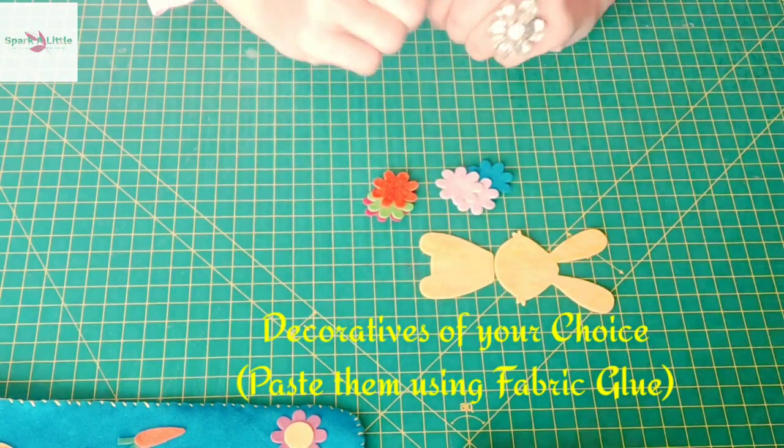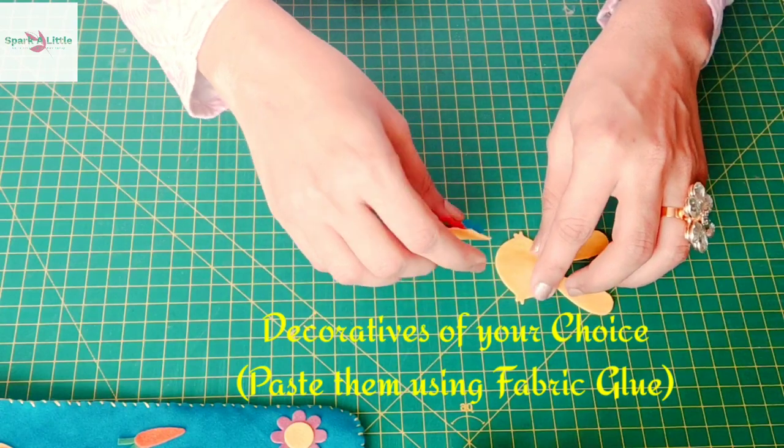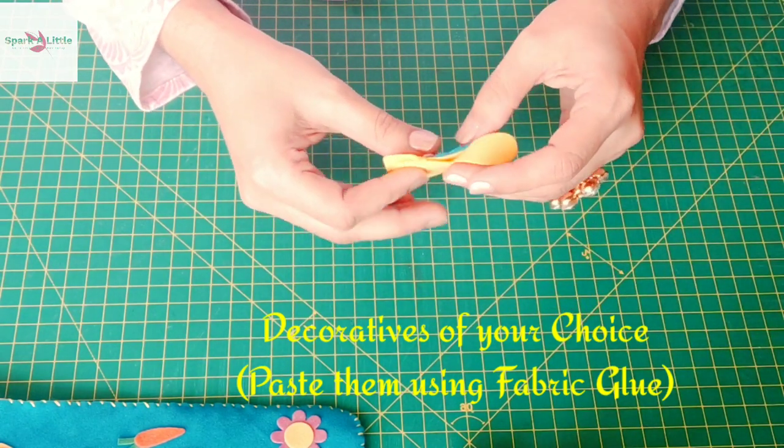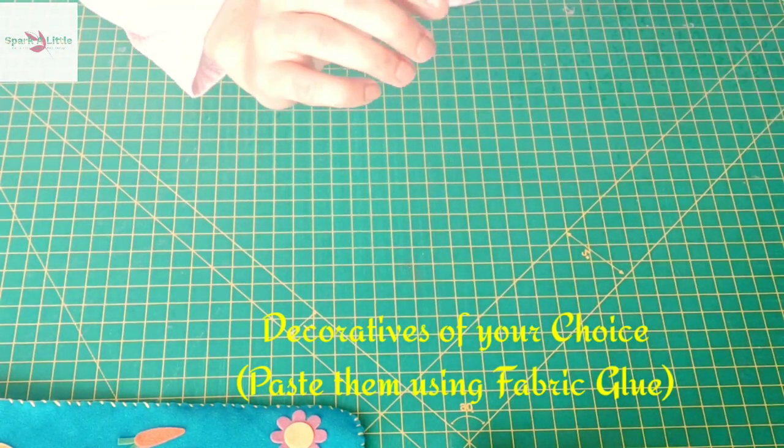We need thread to fix the snap buttons, and some decorators to be pasted on the front and back of the pouch. We are not using a glue gun in this project to make it washable, but remember not to wash it for at least 24 hours if washing is required.